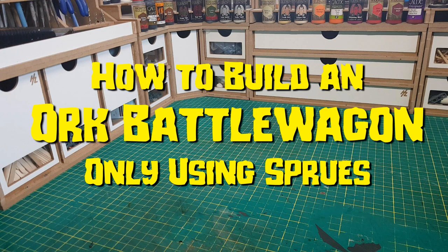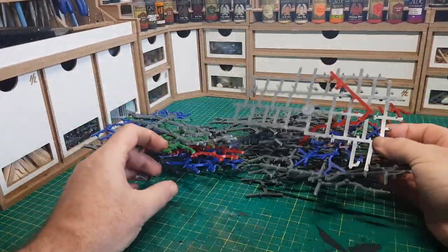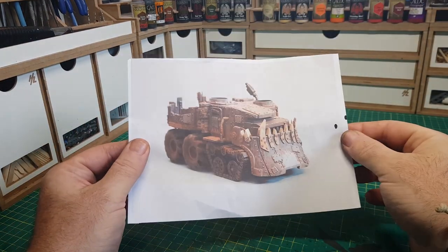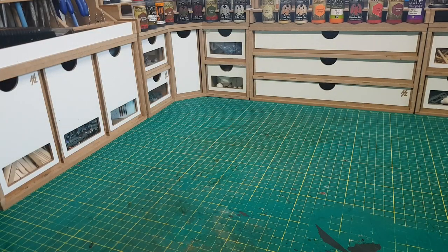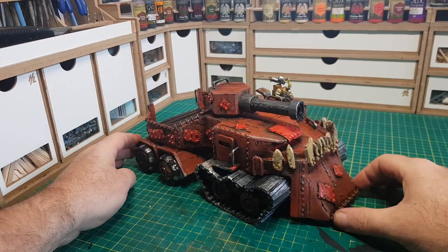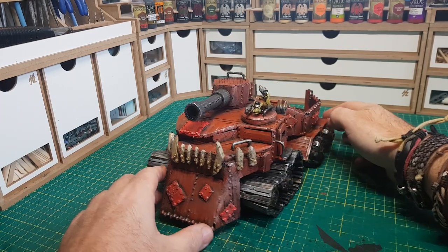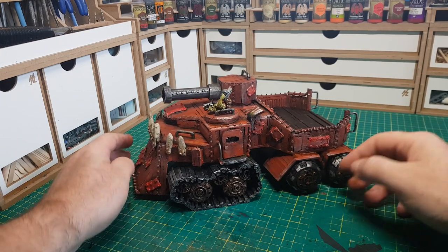Hi guys! In this video I'm going to show how I made the Ork Battle Wagon by only using Warhammer 40k sprues. To start with I took loads of sprues and then I took this single picture as a reference of the kind of vehicle I wanted to make, and then after about 20 hours of cutting off thousands and thousands of nibbly knobbly bits this is what I ended up with. Every part of this vehicle — from the wheels to the cannon, even down to the little rivets — it's all 100% made from Warhammer 40k sprues.